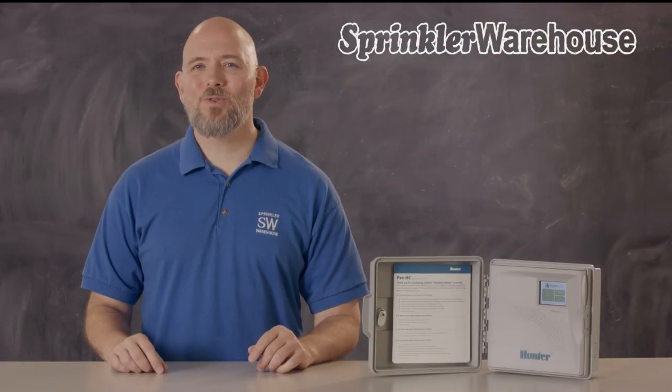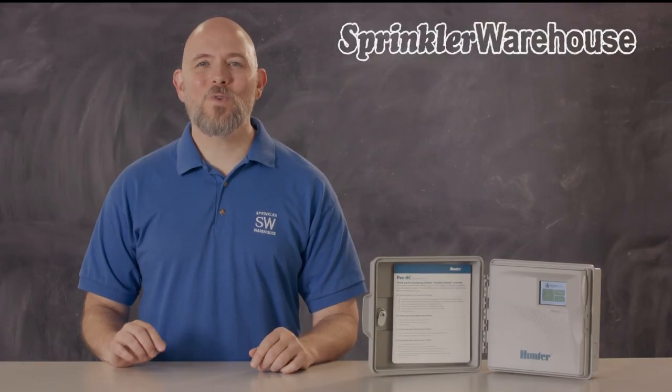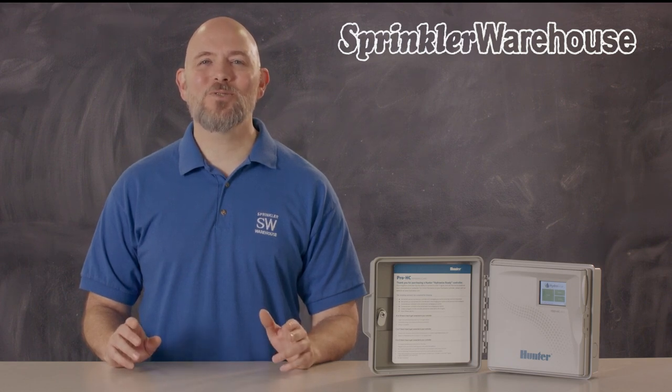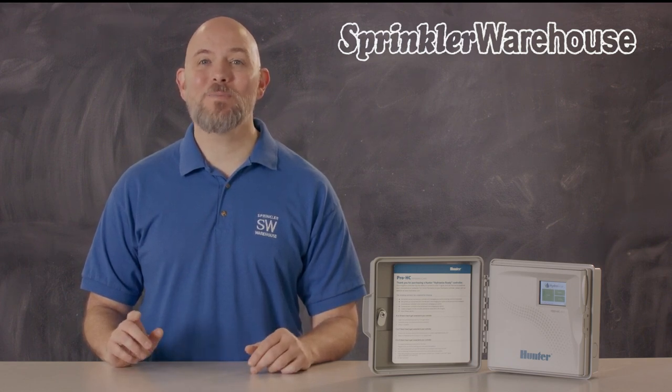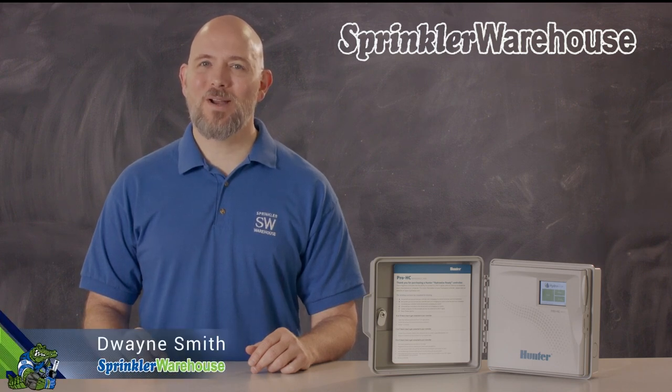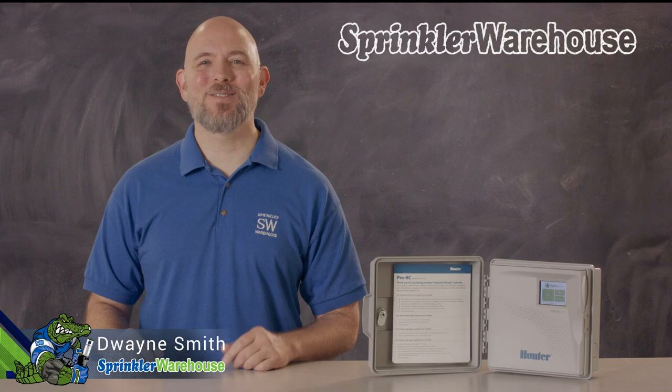One of our most popular line of controllers, the Pro-HC, are rugged controllers created with the contractor in mind. These are fixed station controllers that are touchscreen operated and powered by HydraWise-based software. I'm Dwayne Smith, your Sprinkler Warehouse product specialist. Let's get started.